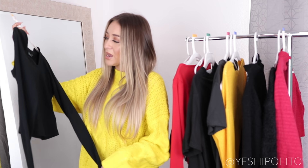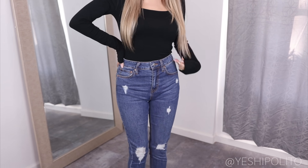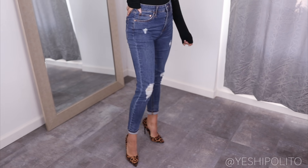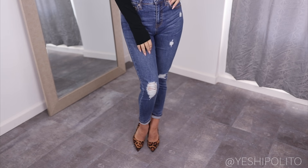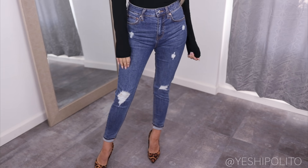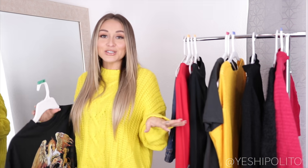These dark denim jeans I've absolutely been loving. There's something about the material that just hugs your body really nicely and makes you look really good. I also like that at the ankles it's kind of like a crop, so they look really cute with pumps. These pumps are also from Miss Lola.